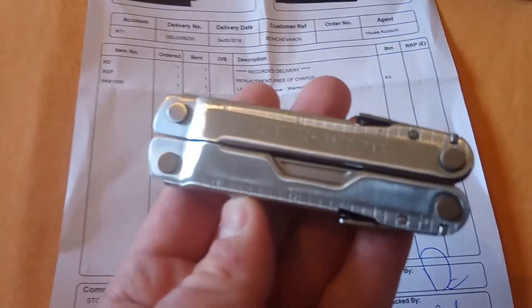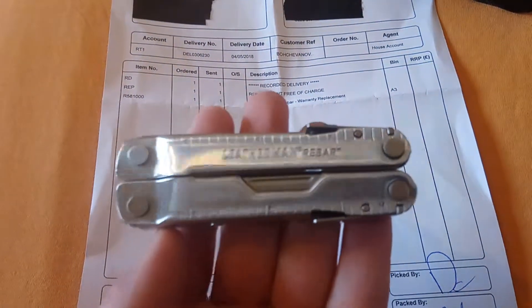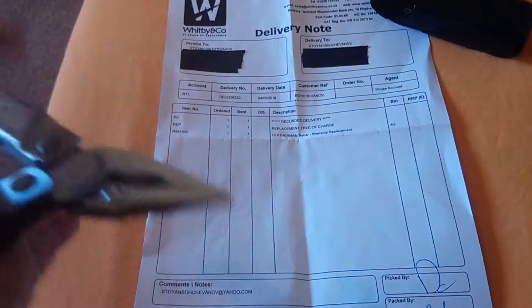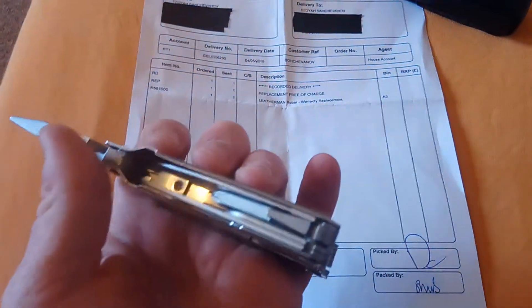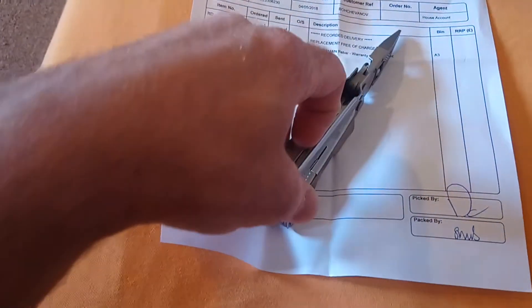It cost me like £3.70, something like that — but of course you have to pay for the shipping when you send it. I'm pretty happy. This one is very stiff, and when I got my previous one it was stiff too, but this one is too stiff and all the tools are very stiff as well — there was no oil at all. I don't know why that is, but it's a brand new tool and I oiled it a bit in all the pivots and everything is nice and new.